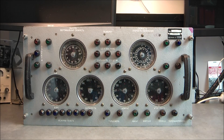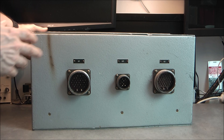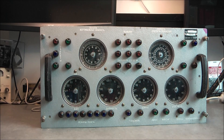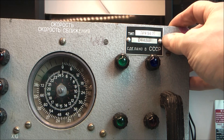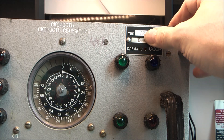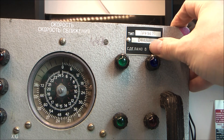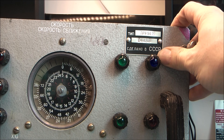Just to show you what we have over here — three enormous connectors on the back. We start with the manufacturing plate: model PAU-54M, serial number 4496, made in USSR of course.